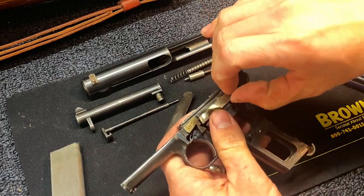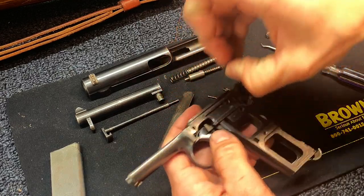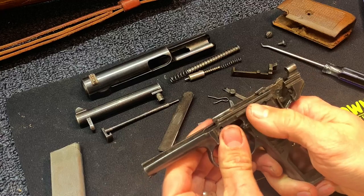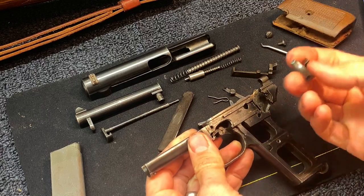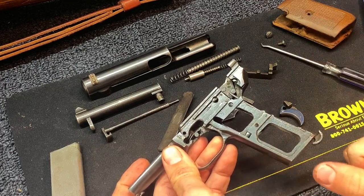Now this piece is coming right out — that was held in there by that spring pressure. You have that piece. Your trigger — you can see there's a leaf spring in there again. That's just going to slide right out of there. You can't get that spring out until you have the trigger out. But honestly, for this video I'm just going to leave that in there. You can take that out though — it'll just pop out.